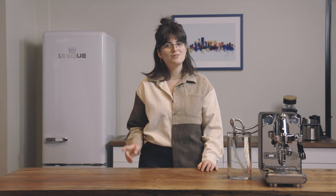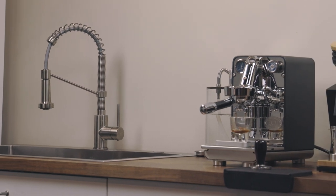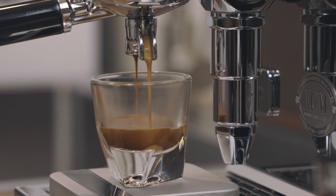However, everything is working properly — remember, you just checked it with a blank basket. If you have your machine set to 9 bar and dial in your coffee accordingly, you're set to experiment and use pressure as a means to change and play with coffee extraction.